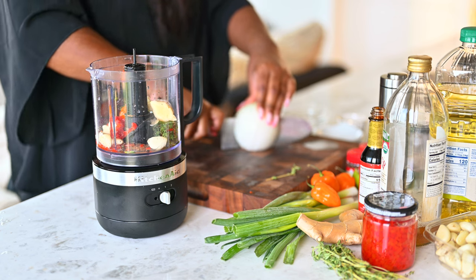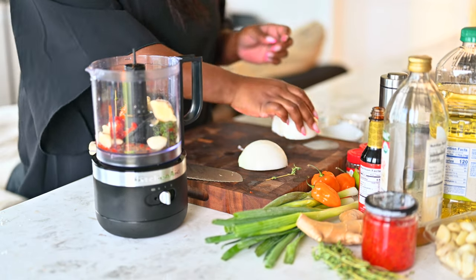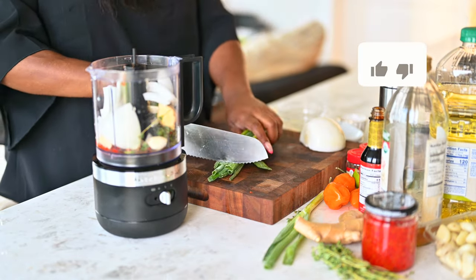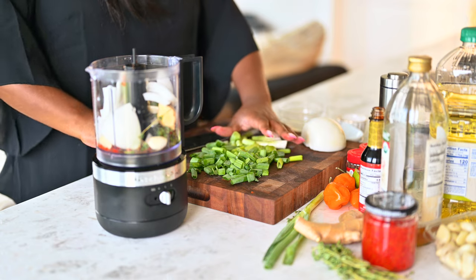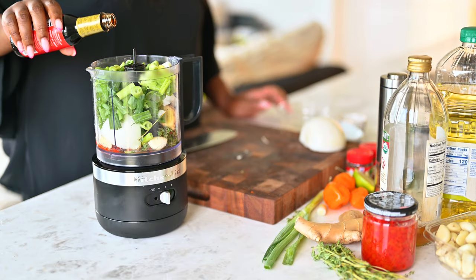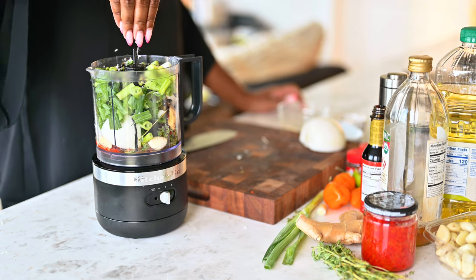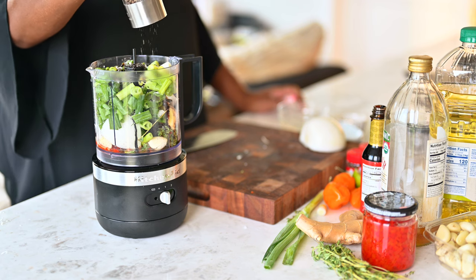Then I'm going to half a white onion and quarter it so that it's easy to get into my food processor, and we're going to throw half of the white onion in there. We'll also chop up our green onion and throw that in as well — it is so fresh and herbaceous. We'll add a little bit of browning, which is going to give us our nice browning color. Then a heaping tablespoon of salt and some fresh cracked black pepper.